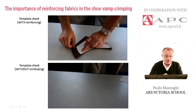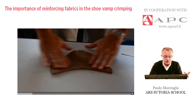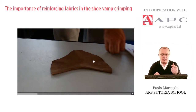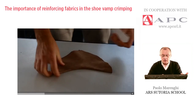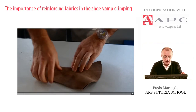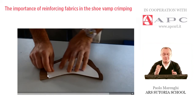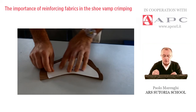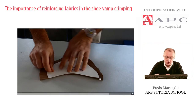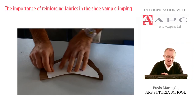I would like to show you also the template check without reinforcing. On purpose, I asked the operator to crimp a piece of leather — a flat and large vamp — and this is the result. The condition of that piece after crimping is completely different: it's too soft, so not strong enough. The operator will check by the template, and it is very visible — the piece of leather is too straight. After the crimping the curvature was correct, but after a few minutes the curve has changed, tending to straighten back to the original condition.